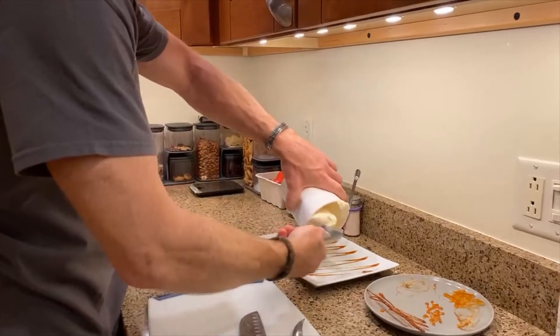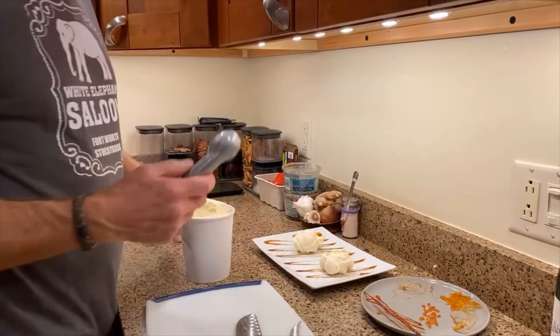Mike doesn't really like to share, so I was surprised when he said we'd put it on one plate. When it comes to dessert, it's one thing you never want to share.